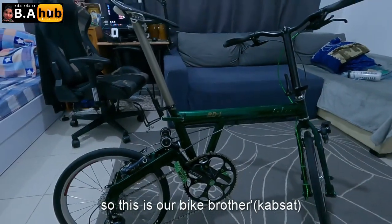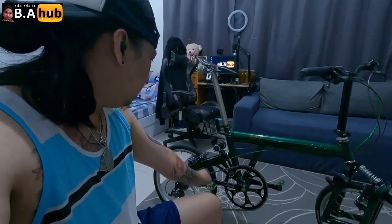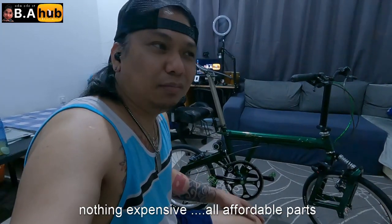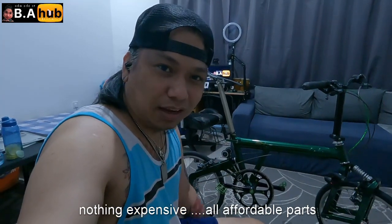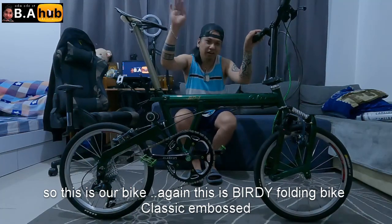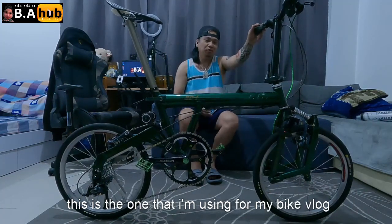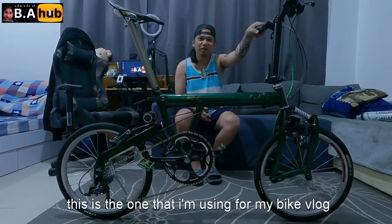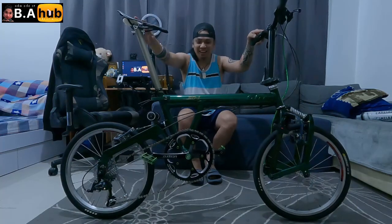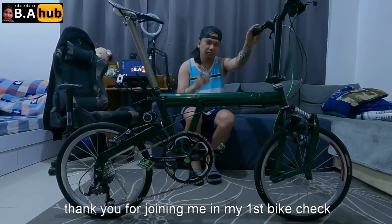Yan lang yung bike natin, mga kapsat. Ito yung bike natin. Siguro nasabi ko naman na lahat. Sa parts ng bike ko, wala naman yung mga mamahalin — panahon lang, pang masa lang, abot kaya lang na pyesa. Ulitin ko ulit — Birdie, yung pangalan nito is Birdie Folding Bike, BD1 Classic Kimboos. Ito yung bike natin, ito yung lagi kong ginagamit sa pagbabike vlog, kasi ito na lang yung bike ko, wala na iba. Walang bago, walang special — basta ito lang.